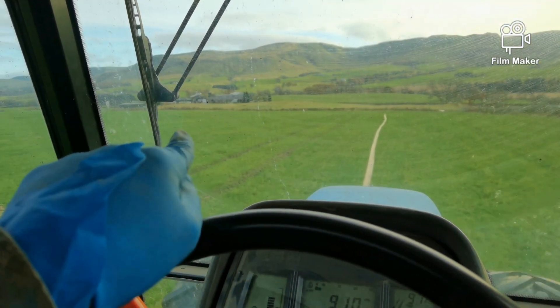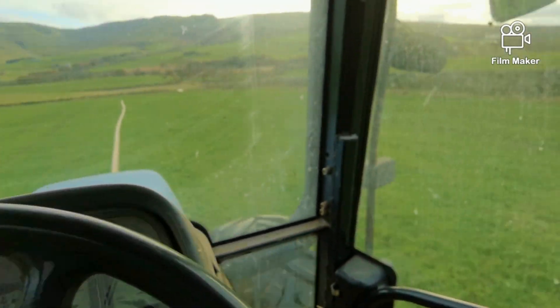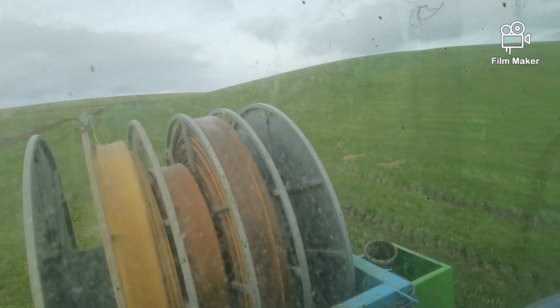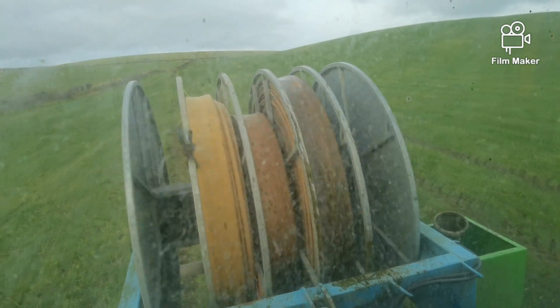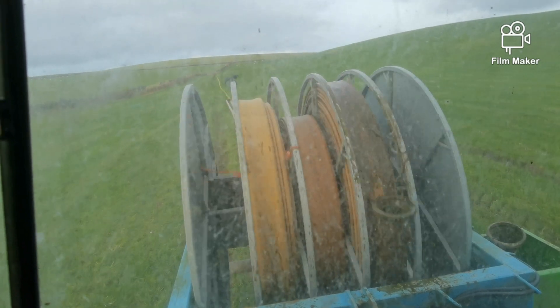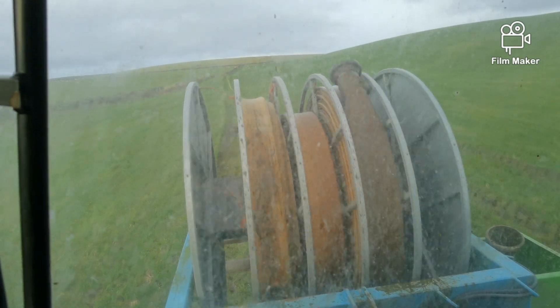So I'm spreading from the farm down there, it's a fair pump. We use 6 inch and 4 inch pipes. This is our reeler. We can get a fair amount of pipe on this.